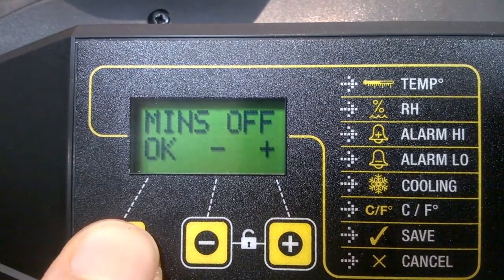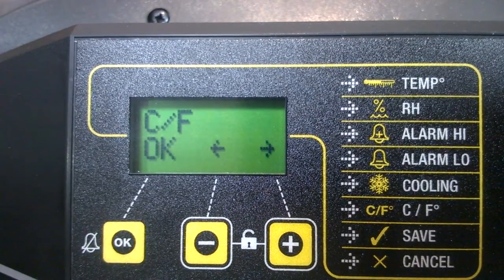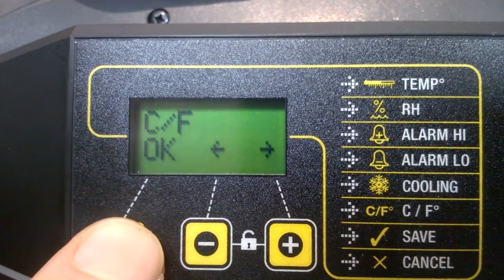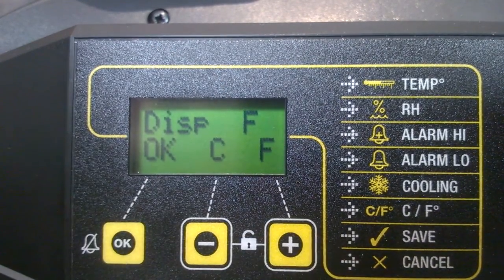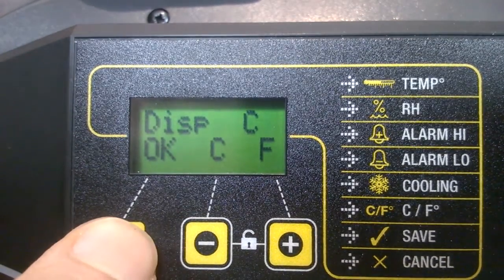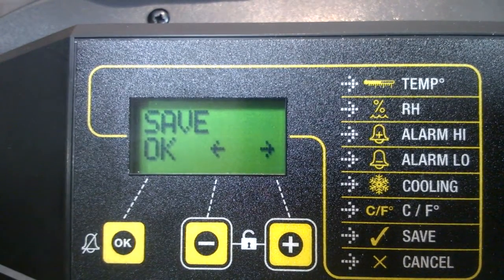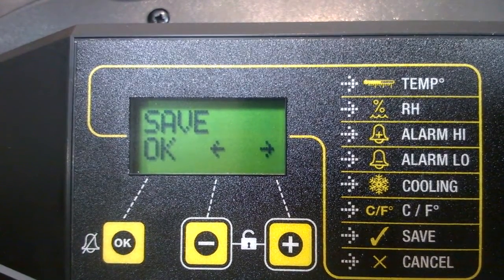That takes me through to a choice of centigrade or Fahrenheit, where I can decide whether to read the temperature in Fahrenheit if that's what I prefer. I'll press OK — it tells me it's currently set to centigrade. If I wanted Fahrenheit I can change it with plus, but I like centigrade so I'll OK that. Finally, it's taken me down to the save button — any changes I've made need to be saved here. If I don't press OK, those changes won't be saved. So I'm going to press OK.